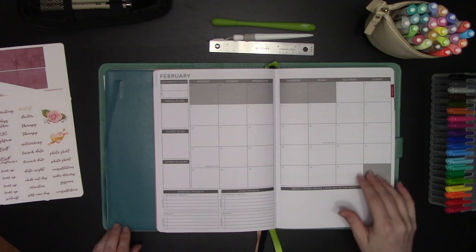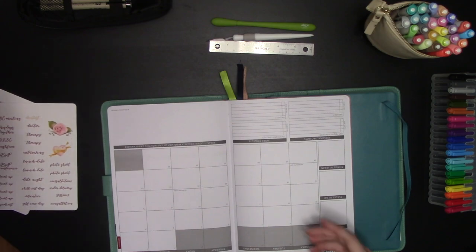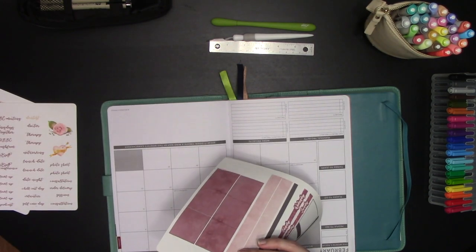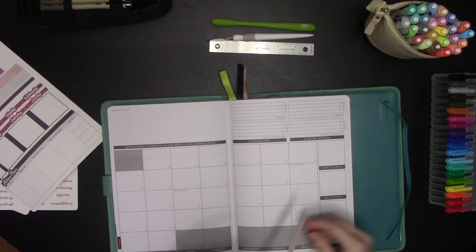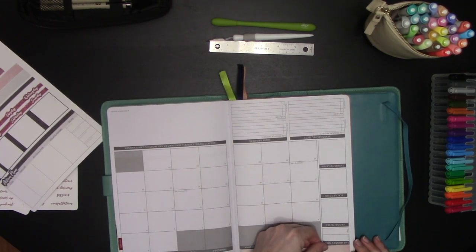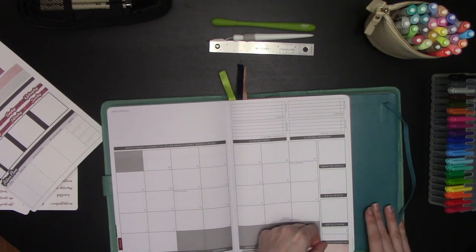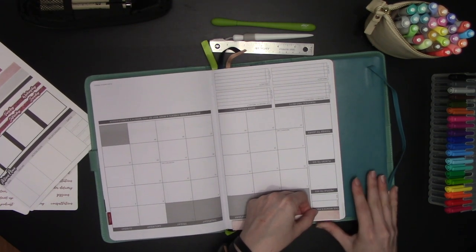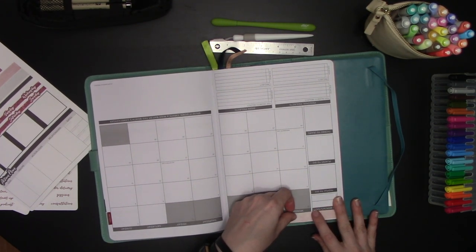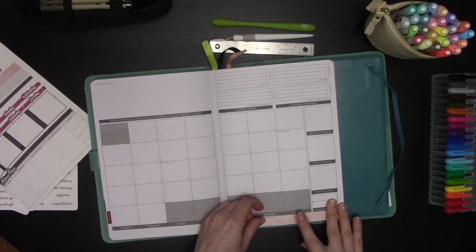Alright, let's get started with planning. First thing I'm going to do is put down my stickers. The kit includes washi for it, so we just line it up on the ends and place it down along the line that's right there on your planner.